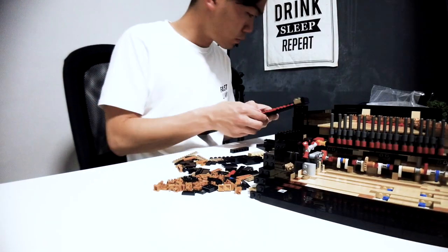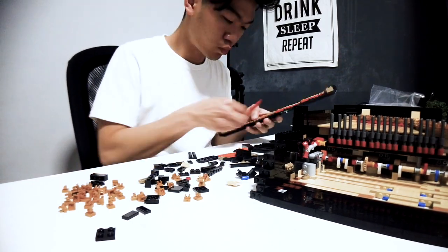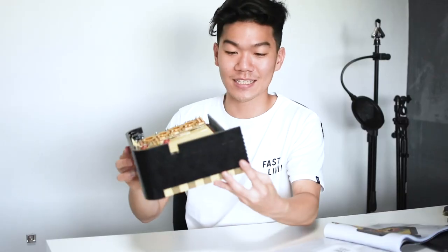I'm really looking forward to having a piano that plays itself. There are 16 more packets to go — a total of 21 packets and 3,662 Lego pieces. I'm loving every single bit, so let's keep going.